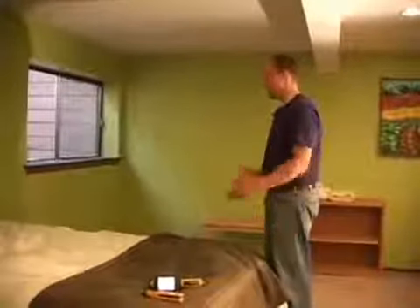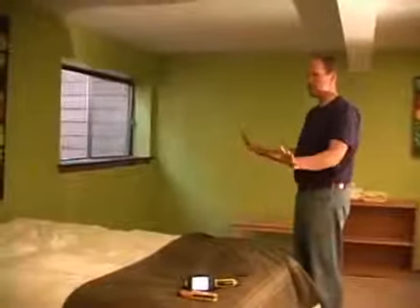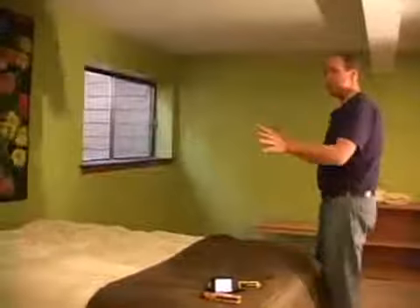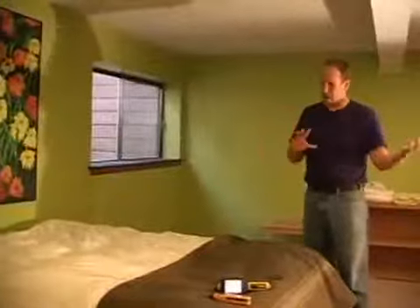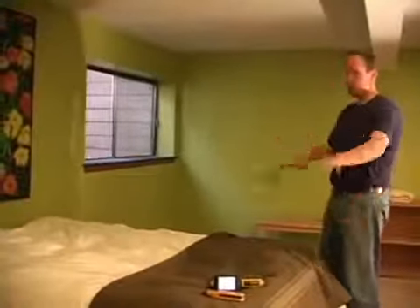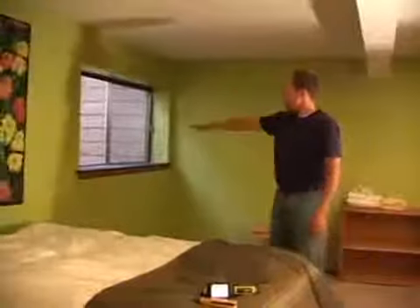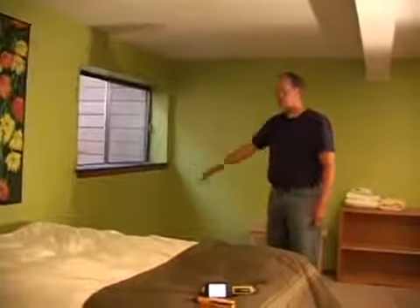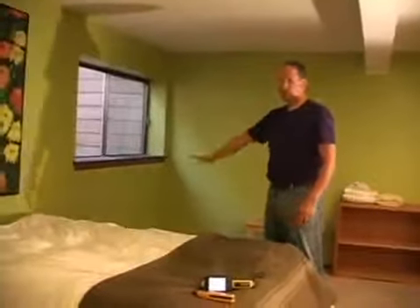We're down in the basement, and when you do an inspection, you have to orient yourself when you come down the stairs, especially when you're looking for moisture. You have to know what the exterior walls are. In this part of the bedroom — well, it's technically not a bedroom by code and standard because it doesn't have a closet, but it's definitely being used as a bedroom. These finished walls are a great place for moisture inspection, especially with the window well. This sometimes collects a lot of water. So this is the rear exterior wall — a great place to look for moisture.